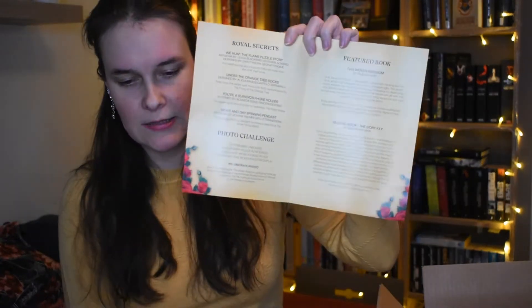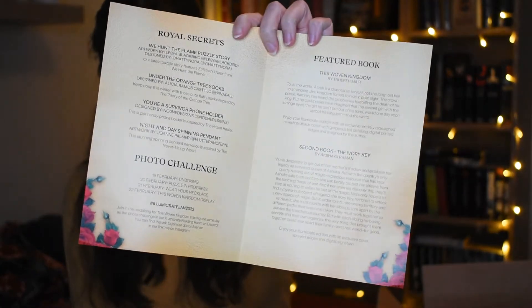Anyway, let's jump right into unboxing! The theme was Royal Secrets, and there's a big booklet that has everything described — what's in the box — and then February's theme on the back. I'll be reading what everything is as I unbox it, so let's just go. We have paper and unboxing stuff, let's start!